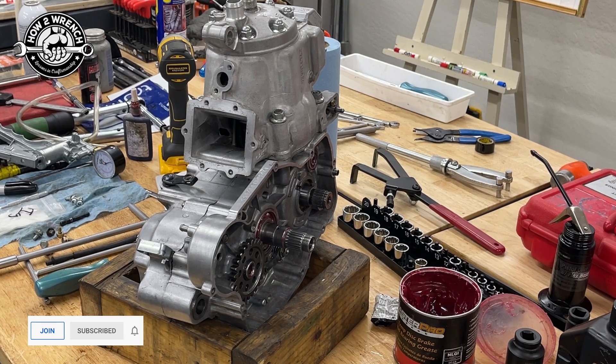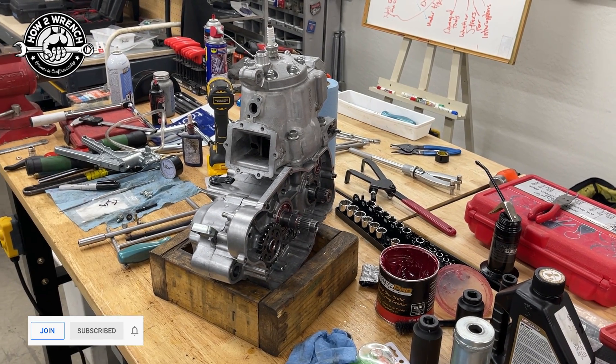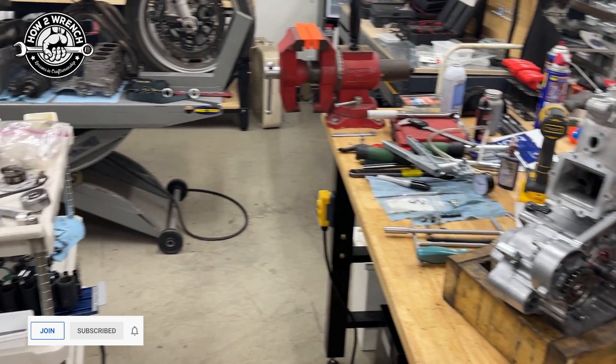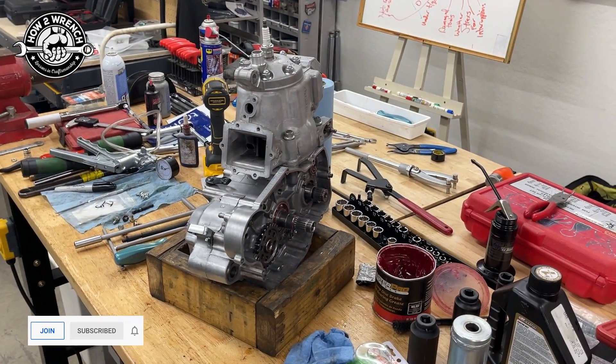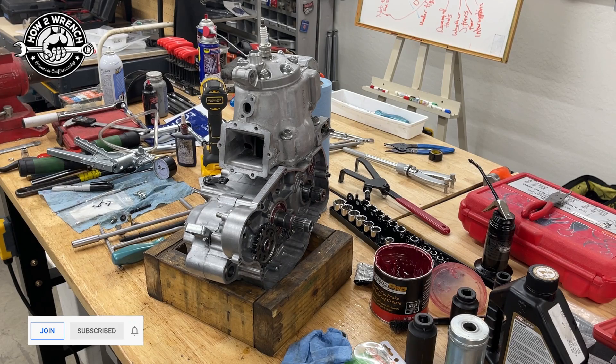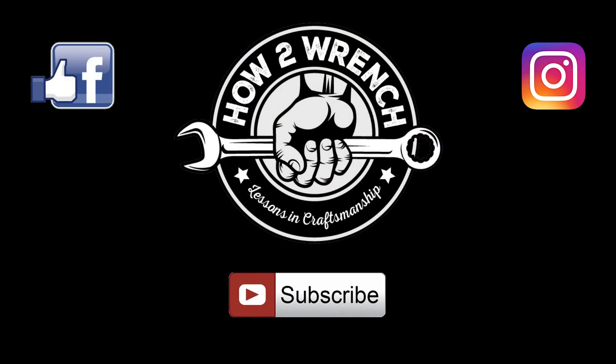I thought you'd enjoy seeing how you can actually test your work and the integrity of it right on the bench. I've got to keep getting this thing back together — I've got a lot of parts yet to put in. Make sure to like, share, subscribe — all that good stuff. We appreciate all the members that have joined the channel and bought their merch. Make it a great day, my friends — I'm going to keep wrenching. Bye.